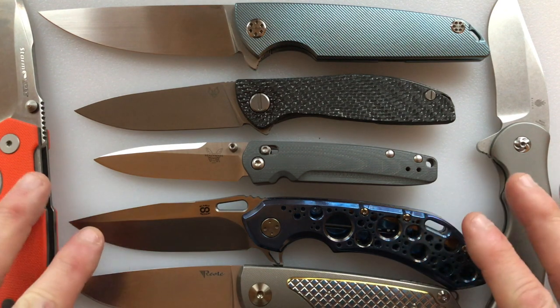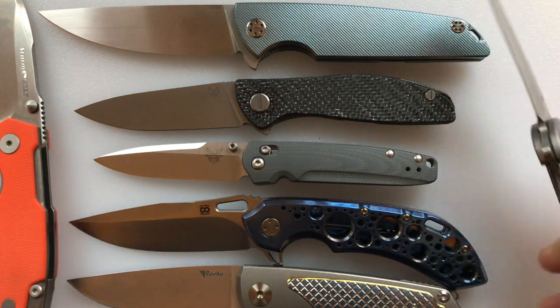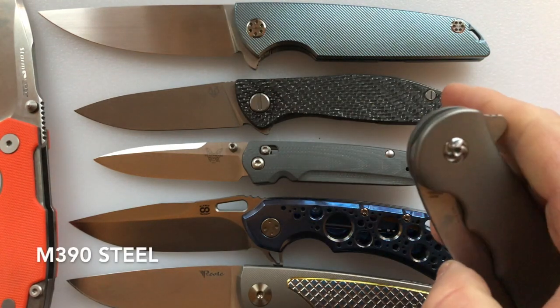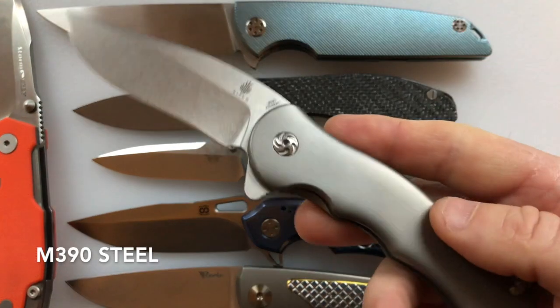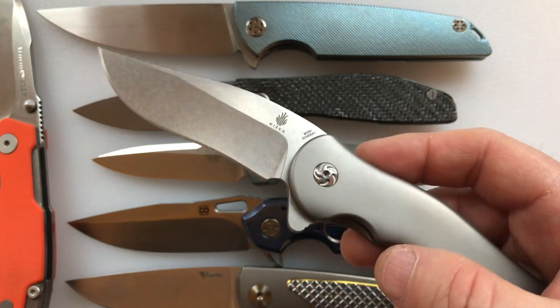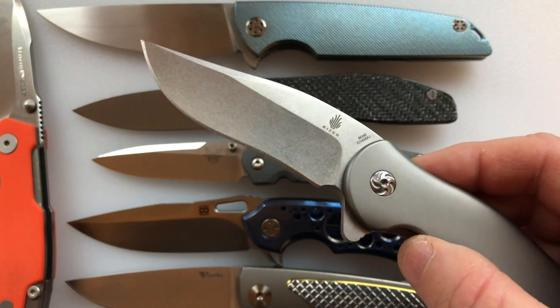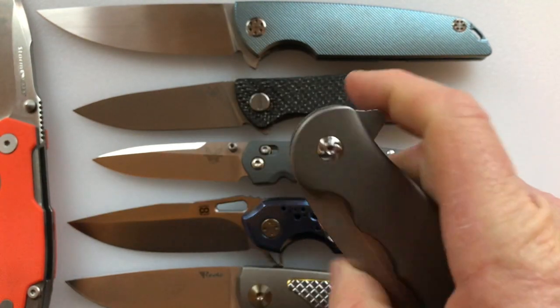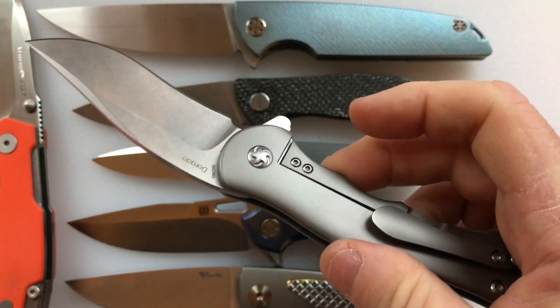Hello and welcome to another House of Wisdom video. Today we're going to discuss budget knives with M390 steels. This knife video is for you steel snobs — you know who I'm talking about. You guys that for 8CR13MoV wouldn't walk across the street to spit on it. You're not going to have anything to do with cheap steels.